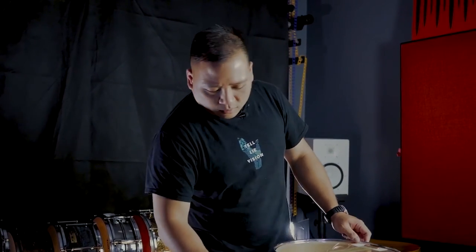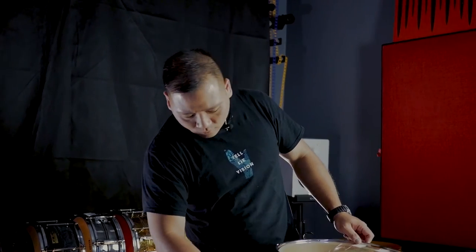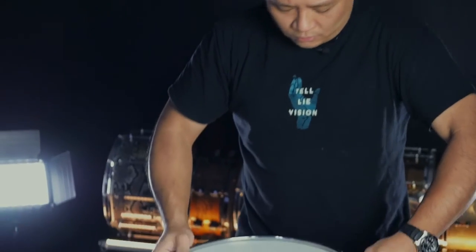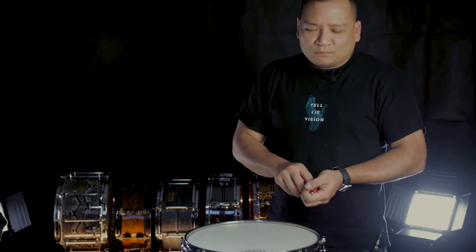Now you turn on the snare, and then you can get a taste of what a quick tuning sounds like. That's it, folks.